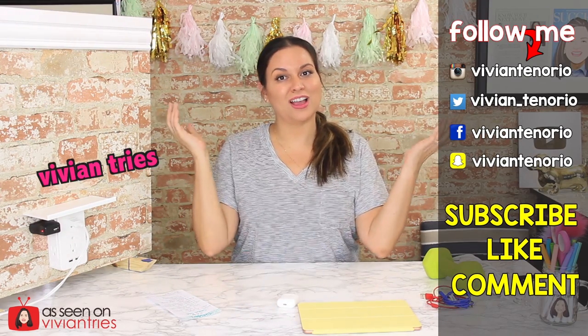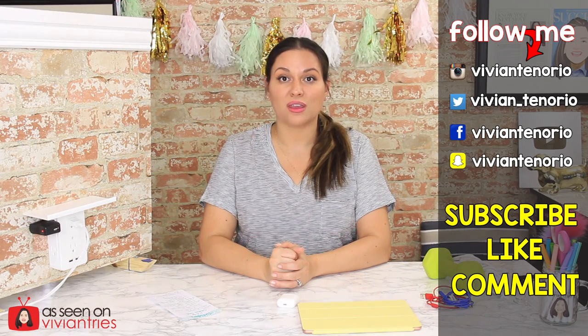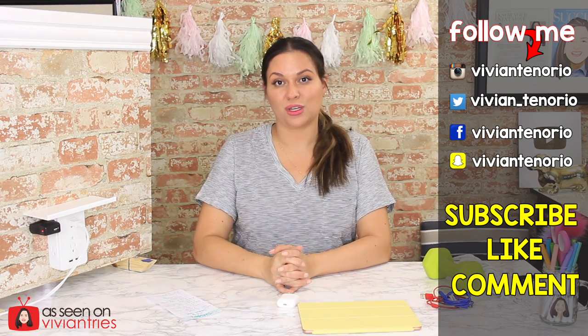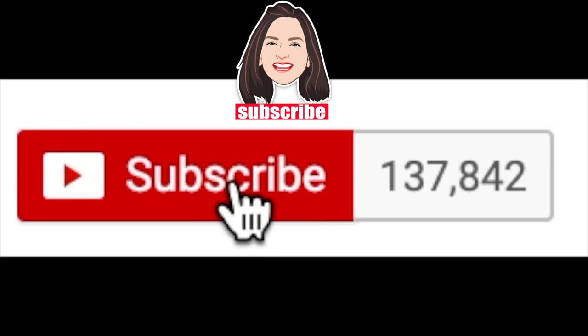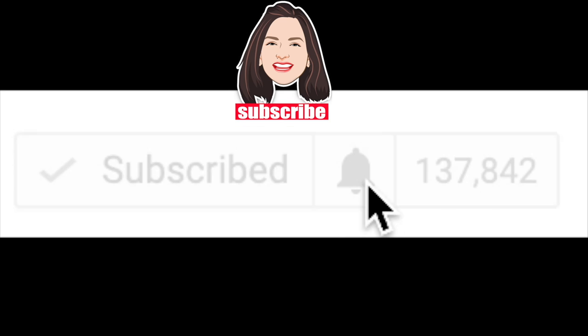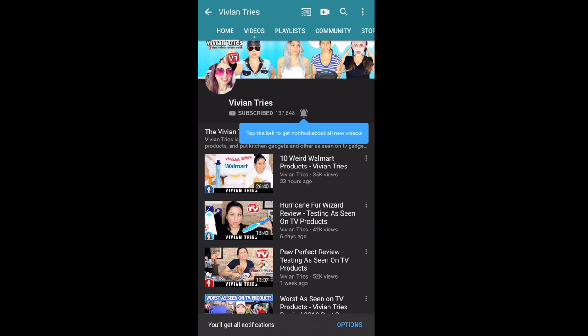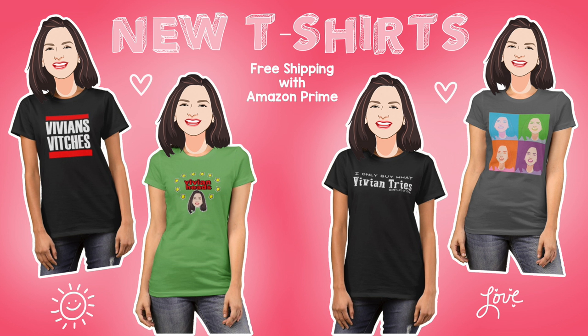That is it for another Vivian Tries. I hope you enjoyed this video — if you did, give it a big fat thumbs up. Let me know in the comments if you've seen a cool As Seen on Television product you think I should try, and it might get featured in an upcoming episode. If you're new to the channel, subscribe — I put out one to two videos every week. Don't forget to share with your family and friends, and I'll see you in the next one. Bye!